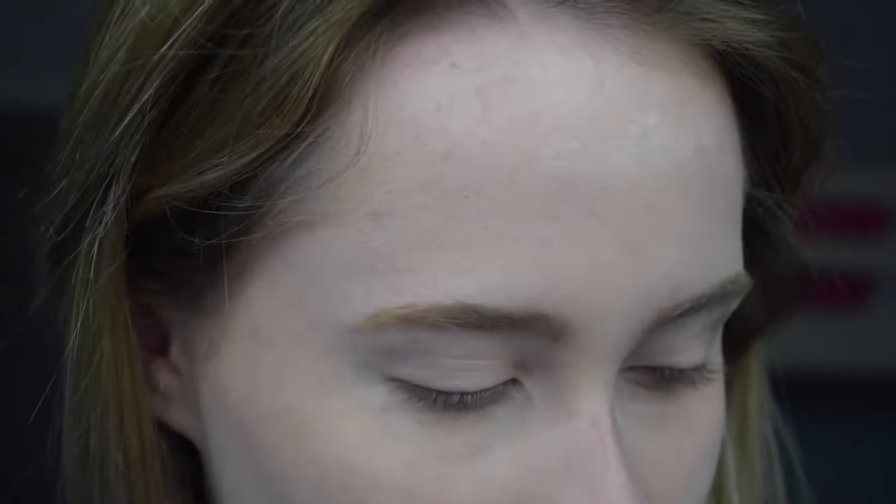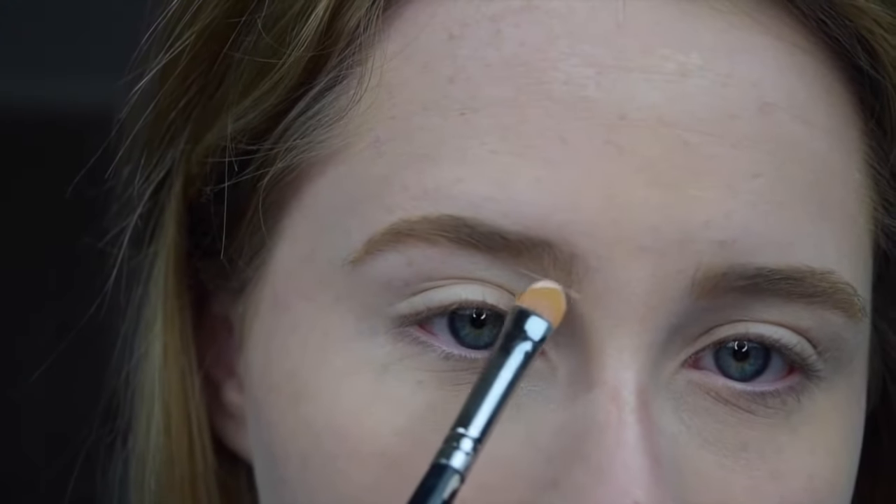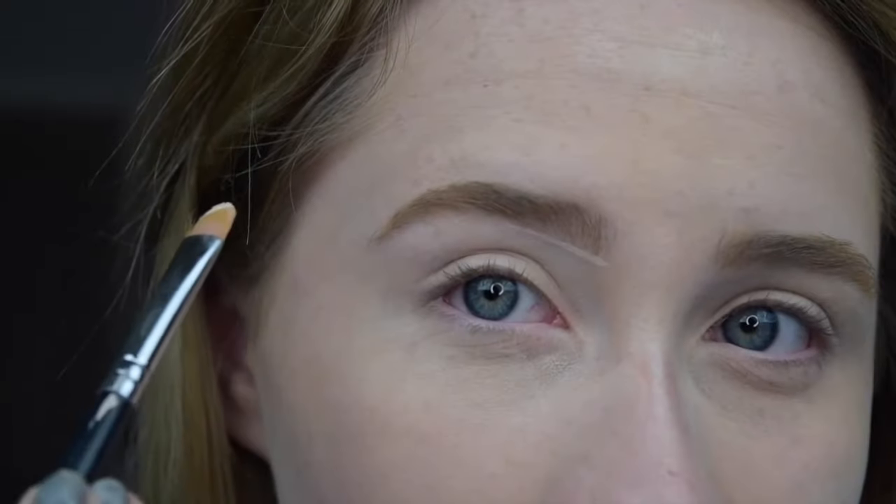Now that I have my brows done, I'm going to be taking the Too Faced Shape Tape in Fair Beige. I find this color is just a tiny bit too light for my actual skin as a concealer normally, so I like using it as my highlighter and for cleaning up my brows because it dries really matte. You want to start in your inner brow, just a small line, and trace it under.